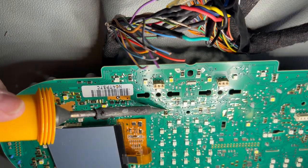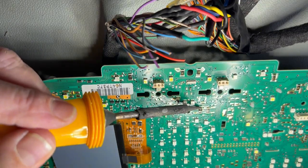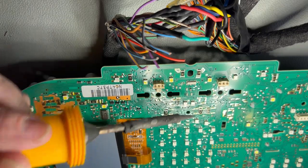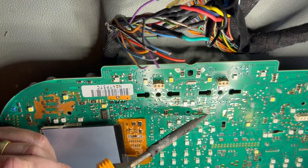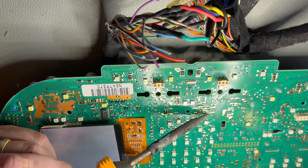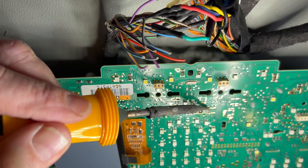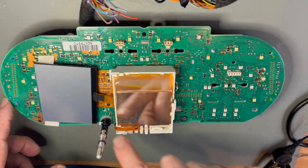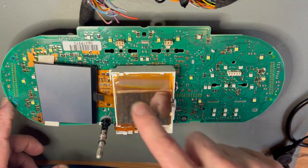Surface mount electronics on boards subject to lots of heat cycles and vibrations — which you obviously find a lot of in automotive applications — is an increasing problem. It's by no means limited to the Audi TT cluster. We're seeing it increasingly with newer cars like the later platform A5s and A4s where these components come away and cause intermittent failures.